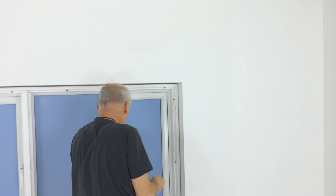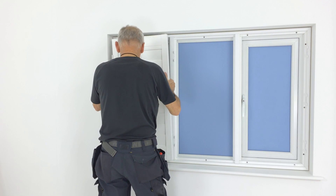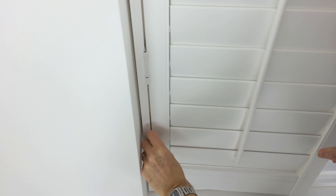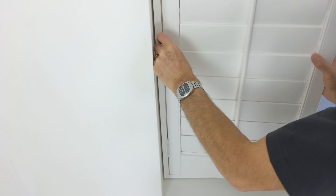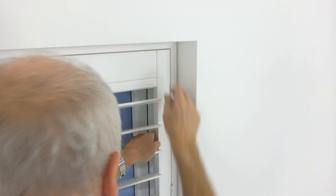If you have bifolding shutters, connect the bifolds together first. Start on the left and lift the shutters into place within the frame and insert the hinge pins. The label indicates the top of the panel and if it's left, centre or right. Fit the middle shutter and finally the right hand shutter.